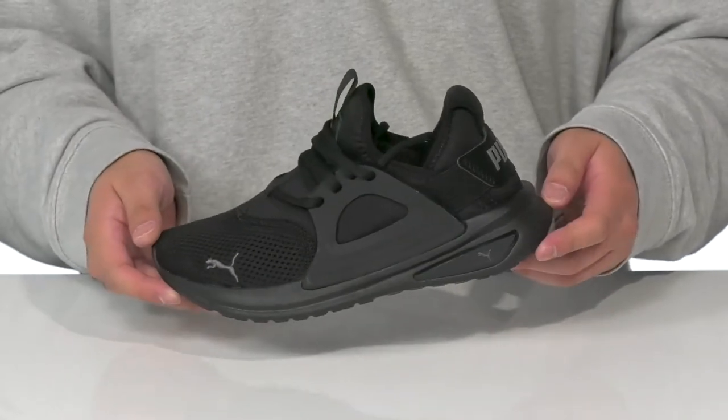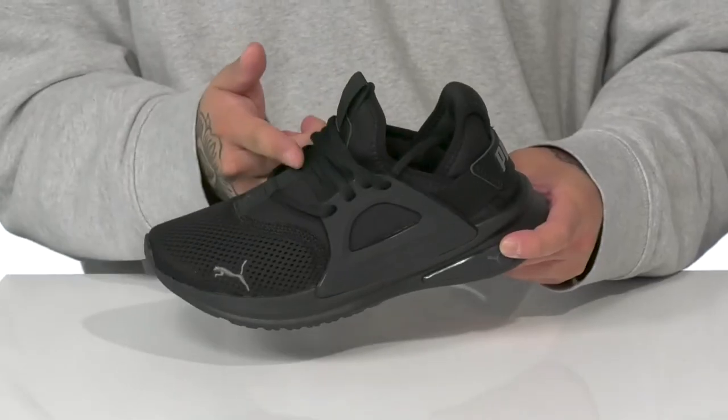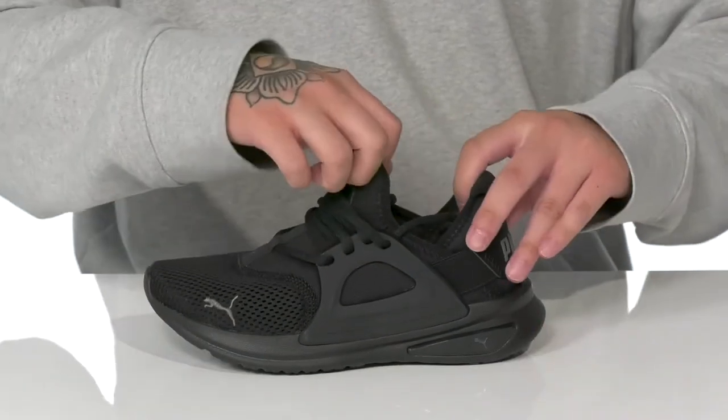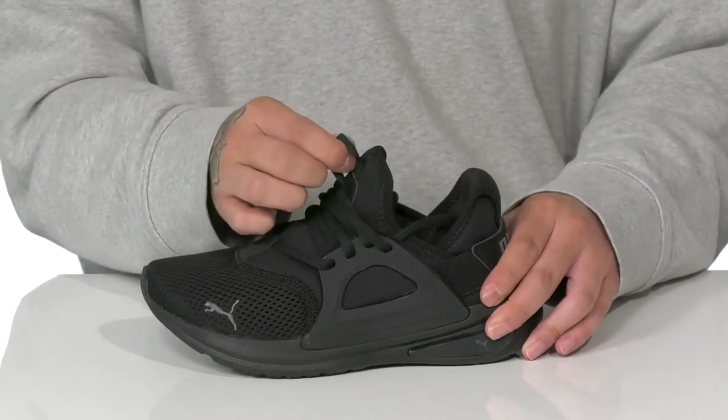The SoftRide Enzo Evo from Puma Kids is a lightweight, comfortable shoe made with a breathable textile upper. It has a traditional lace-up design that works with the overlays on the side to provide a secure fit. The tongue and collar is a single piece for a sock-like fit around the foot.